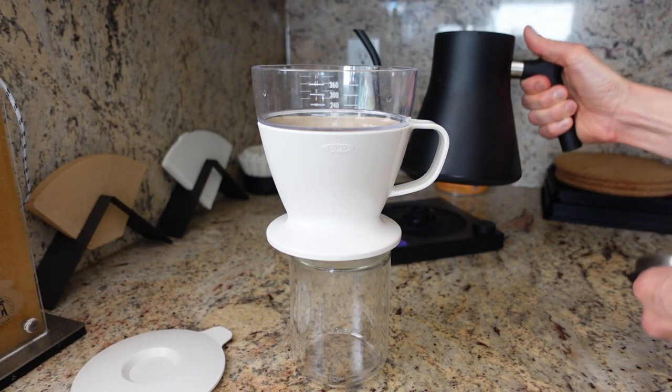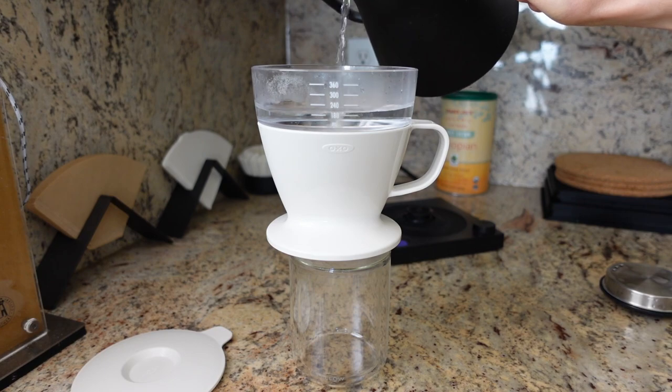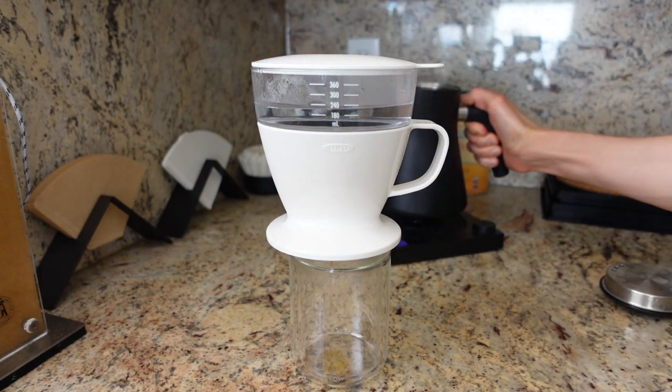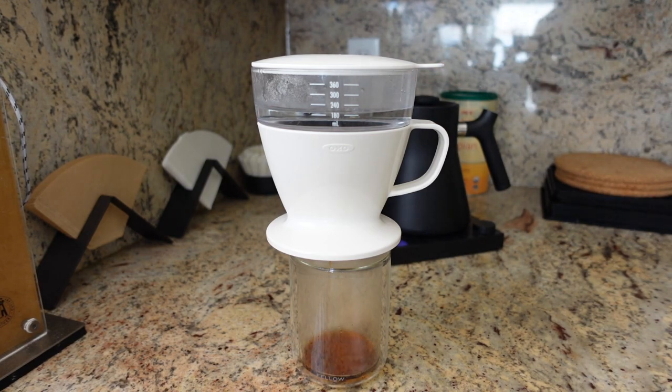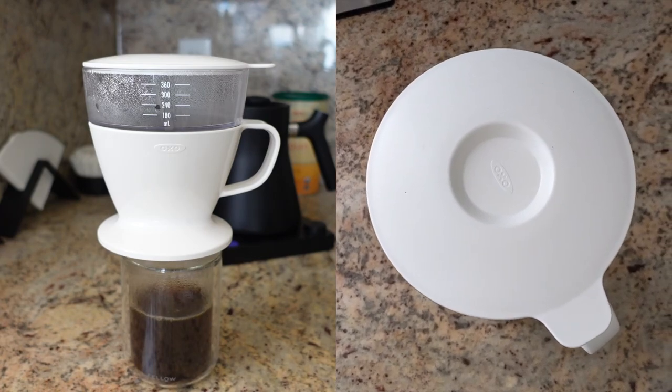We're going to pour in our water just off the boil. One big issue of keeping water in a reservoir like this, as opposed to inside a heated kettle, is that a lot of heat will inevitably be lost — so the hotter it starts out, the hotter it'll be by the time it makes contact with the coffee. OXO says 195 to 205 degrees, but I would bring it to a boil and pour it promptly to maximize extraction. The holes in the water reservoir are very small, so the level drops extremely slowly — kind of mimicking the pour rate you'd achieve with a gooseneck kettle. Here's a peek inside: you can see the very gradual water flow rate.